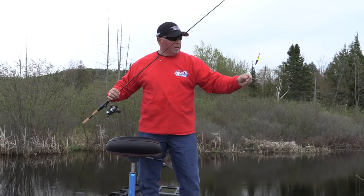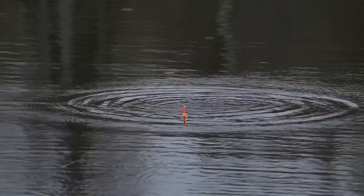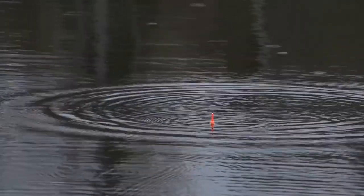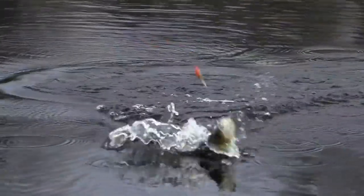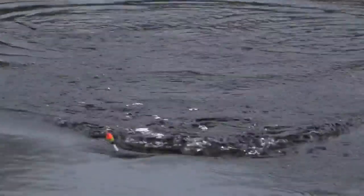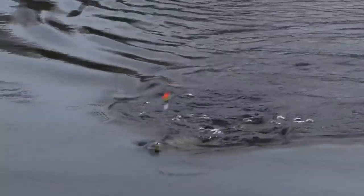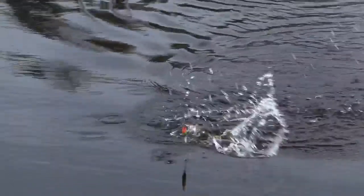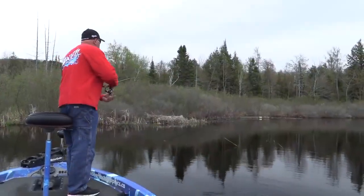It lands that little Popeye jig, the little hair — just twitching the thing, subtle, just little twitch, twitch, let it sit. It's violent — you see how the float goes right down. They're not just casually taking it; they're racing the other crappie to it. So you position the boat with the power poles, stay back, see where the trees are angling down, and put your casts right where you think they could be sitting on the tree.